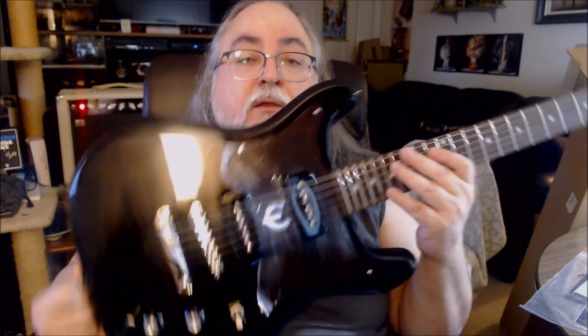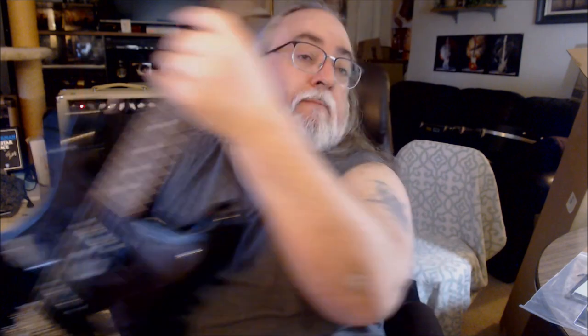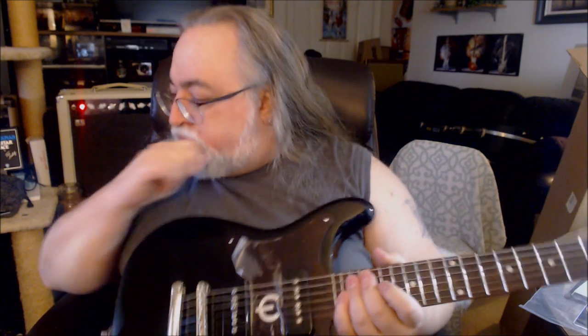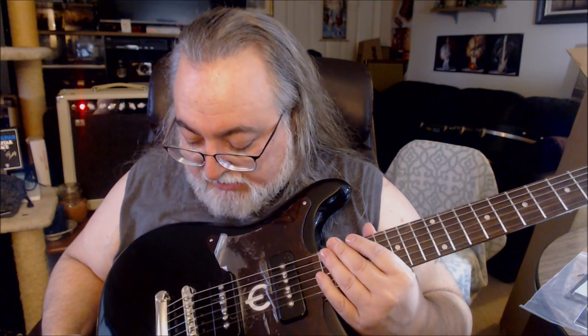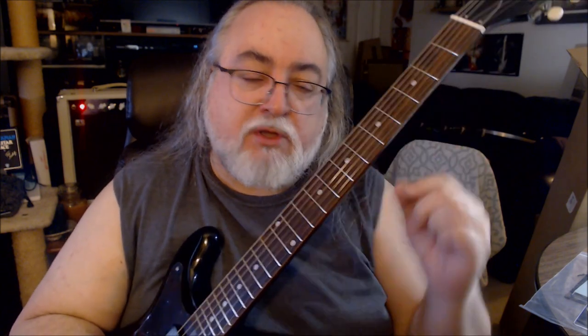I believe this is the 2022 model — the serial number confirms it: '22.' This guitar was manufactured last year. I don't know exactly when the reissue was originally released, but this supposedly came from brand new inventory out of Sweetwater. I like everything about it so far. There are a couple of things I might adjust — I might put a touch of relief in the neck to lean it forward just a hair, because I like to pick hard sometimes, especially playing live.